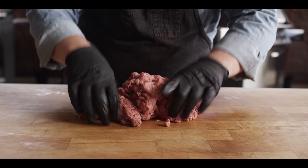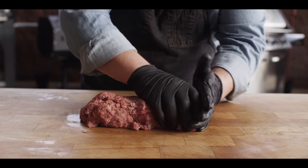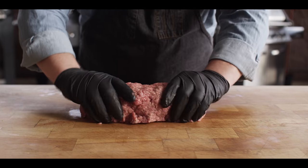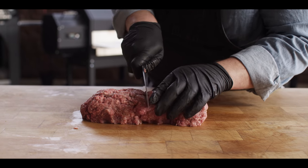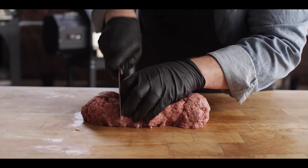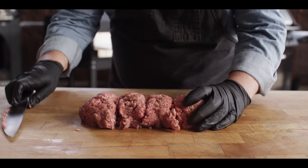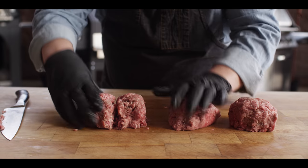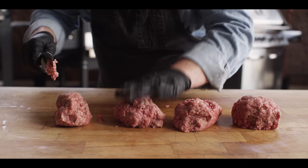Here we've got two pounds of 80-20 beef that we need to divide into eight quarter-pound patties to make our four burgers. Always check out our written recipes — if you click 'show more' underneath the video description, you can click the link to our website to see every detail for these recipes.